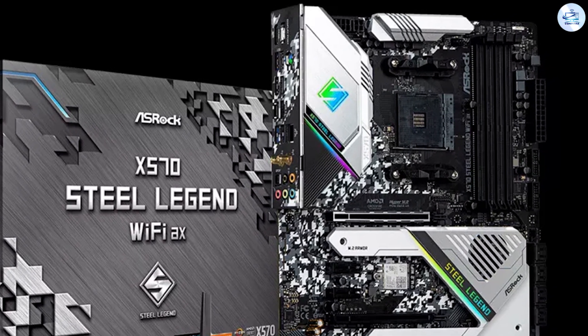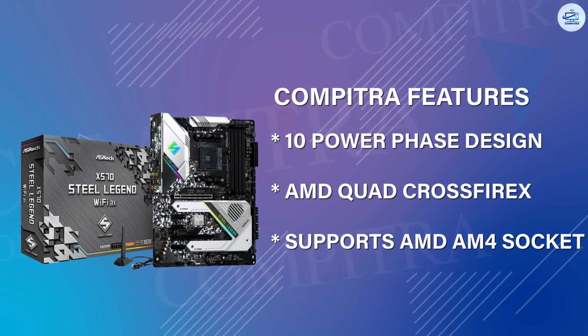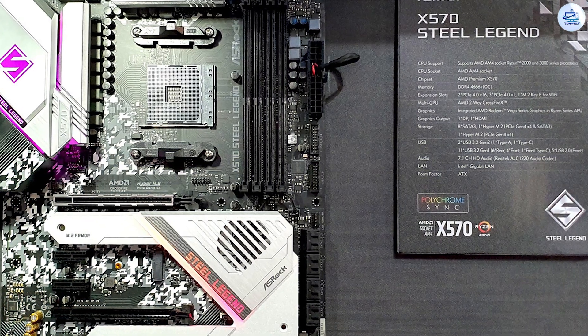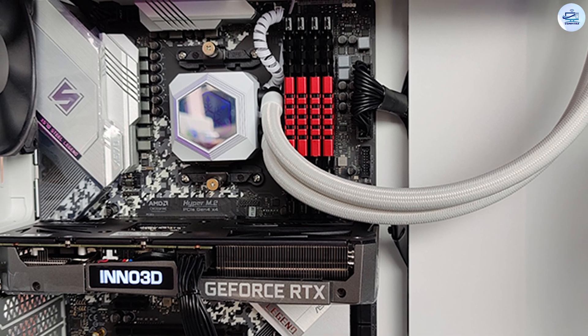Six additional USB 3 ports are of the Gen 1 5Gbps variety, and the space around them is filled with DisplayPort, HDMI, a single PS/2, gigabit Ethernet, 5 analog audio jacks, and a single optical S/PDIF connection.